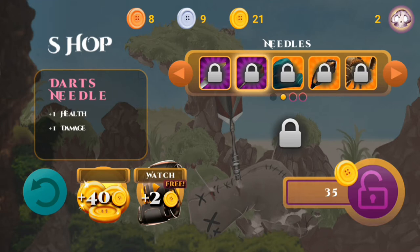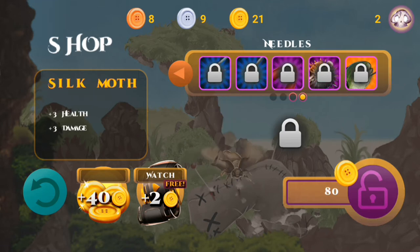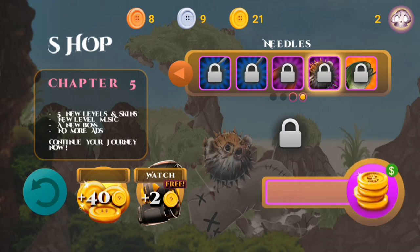We could also just save up to 35 gold, and if we do that, we get one that has one extra health and one extra damage. Then we have some of the really rare ones over here, and I think some of the last ones do cost two US dollars to unlock, but that will also unlock the last few chapters in this game.